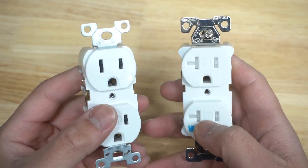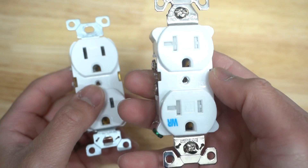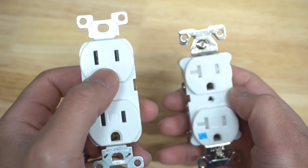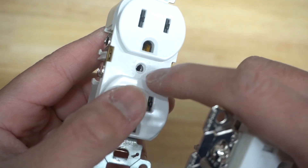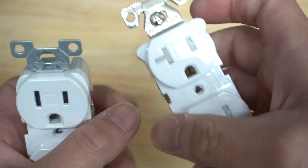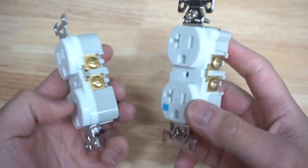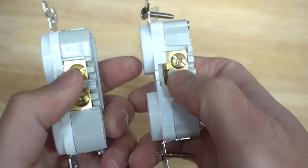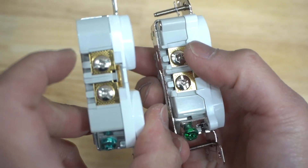Another key feature that you can easily spot from far away — I call this the winking eye. You can identify that this outlet is a 20 amp outlet and the other one is a 15 amp outlet. Just look at the label listed on here and it will say 15 amp or 20 amps. The next feature is the terminals. Notice how there are different colored terminals — gold always indicates hot and silver is indicated for neutral.